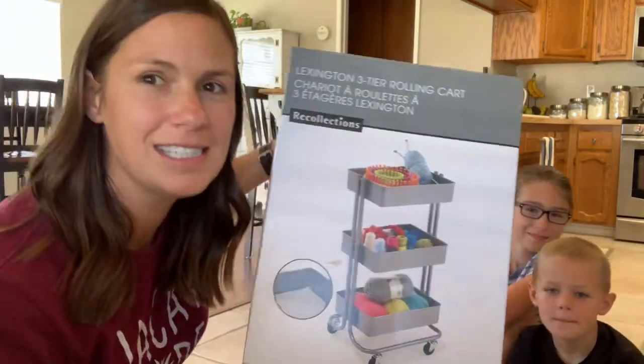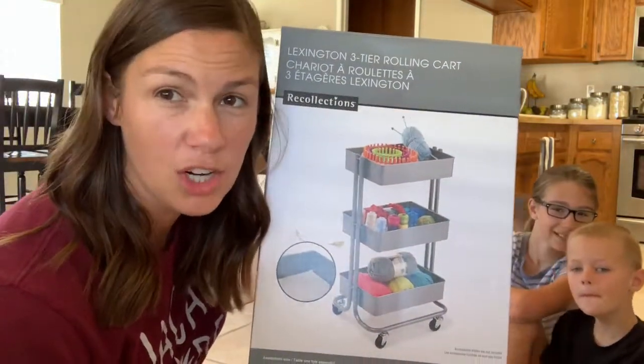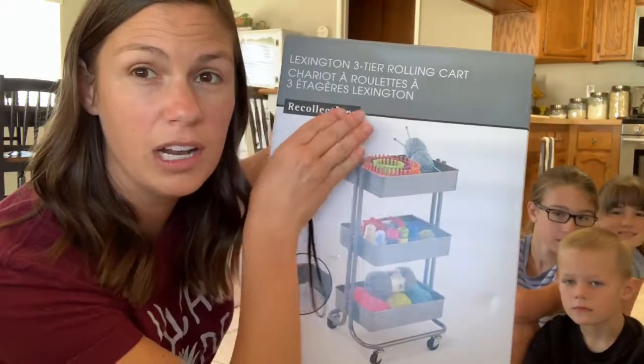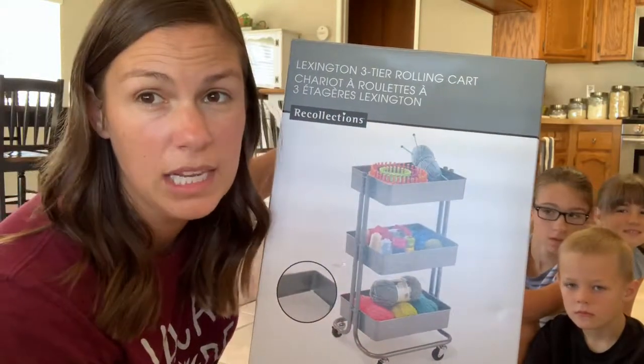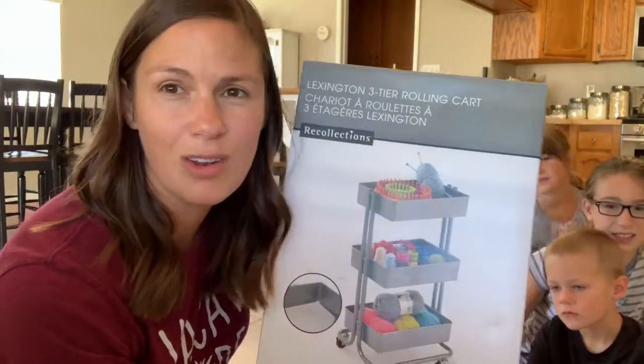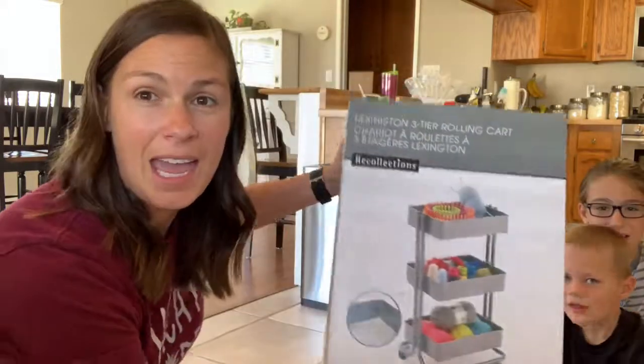So this year I happened to run across a sale at Michael's on these little rolling carts. So my goal is that today we are going to put this together and then place on this cart all the things we need for homework. That way it's here in the kitchen, it rolls so we can just roll it off into the little corner so it's not in the way.